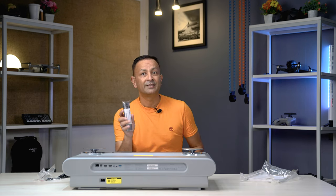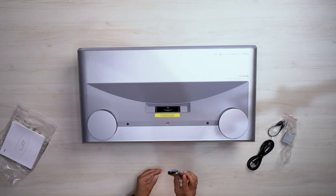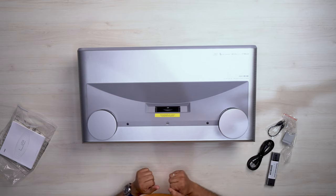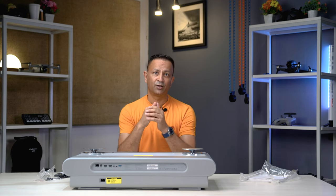I am going to take out the remote control. This is the Bluetooth remote control. This comes with Luna OS. We have a projector here.